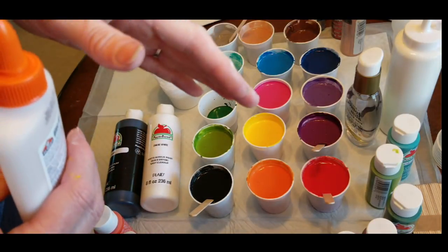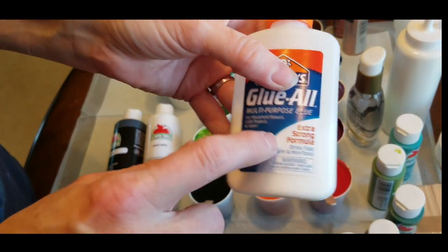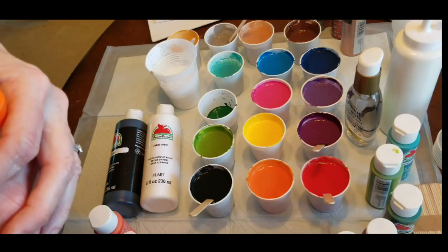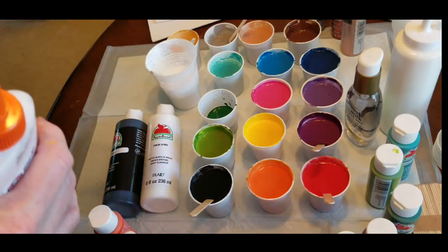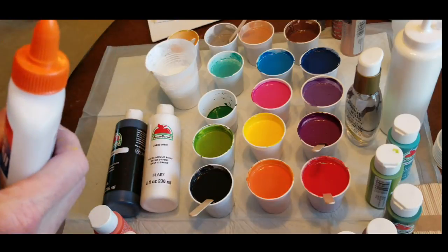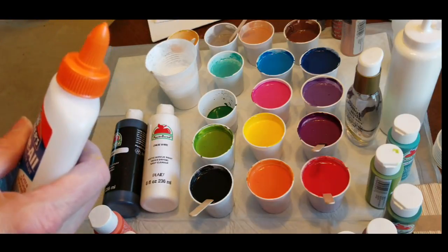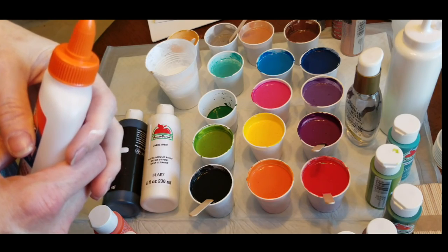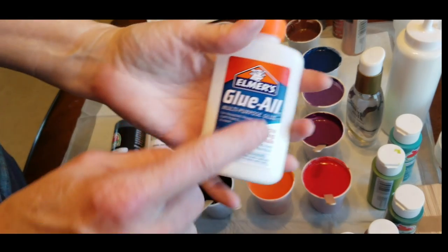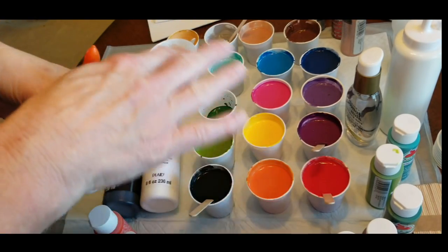So I would typically use Floetrol. I bought five bottles of glue at $1.50 a piece at the dollar store, so that is about $7. And you can get a quart of Floetrol at Lowe's or Home Depot for $7.00. So I'm just suggesting you try Floetrol instead of glue.